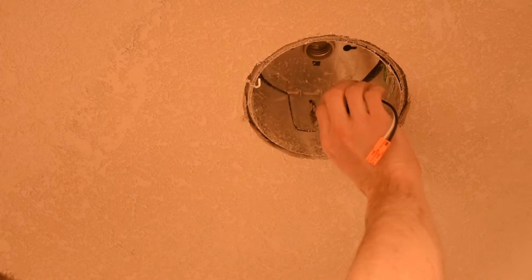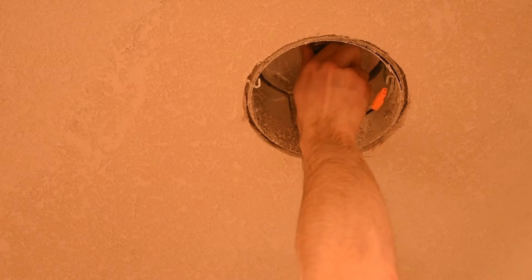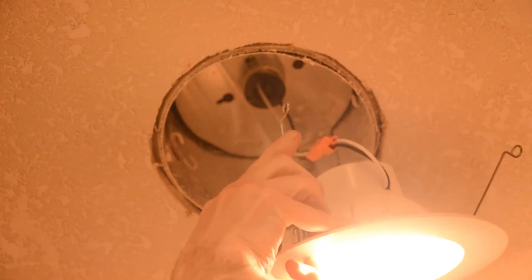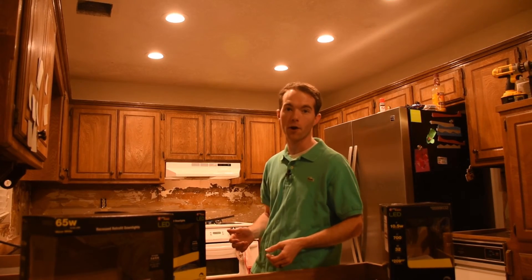This cord comes in two parts. I went ahead and unplugged it to avoid twisting the wires as I put this in to make it easier. Take this apart, then screw the light bulb base up into the socket. Reattach your wires and put the clips into the little tabs in your housing. Then once you have all the spring tabs in the little tabs in the housing, simply push the fixture up until it is flush with the ceiling. Well, you can see that really wasn't that bad at all.